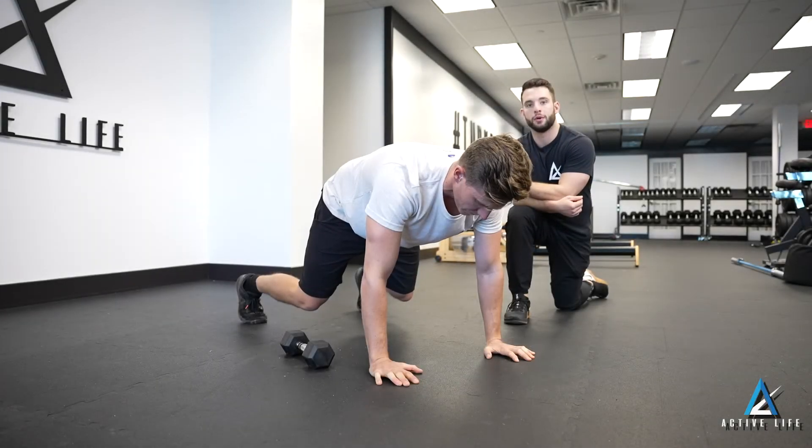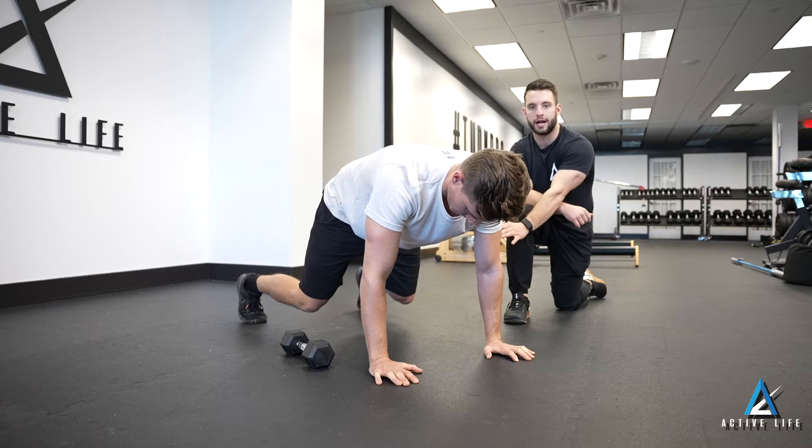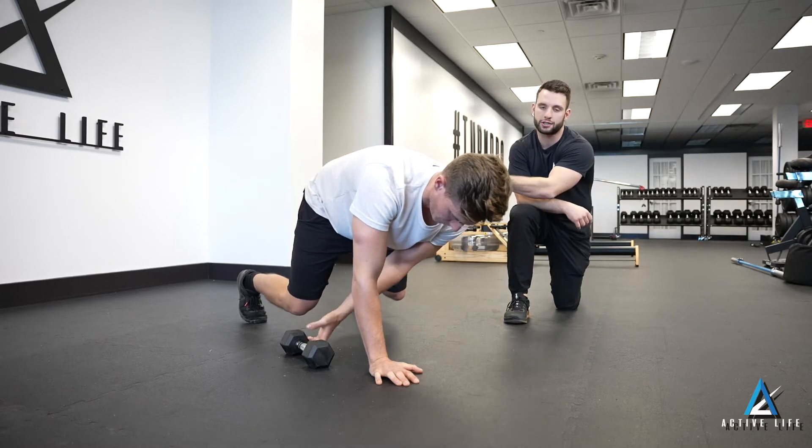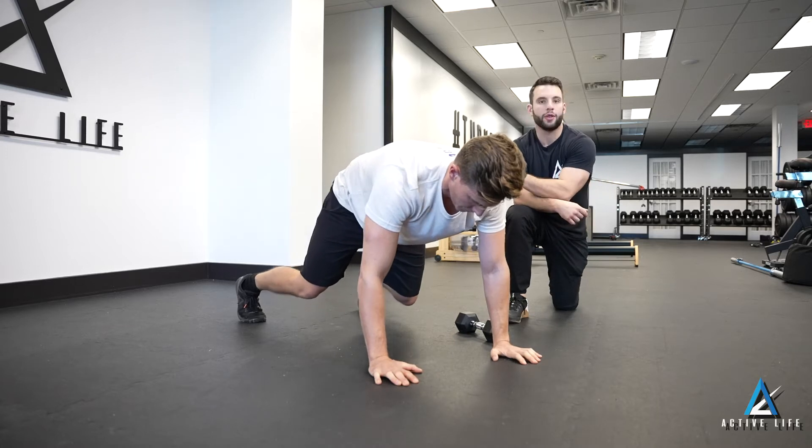This is a bear plank drag-through, starting in a bear position with knees two to four inches off the ground. We're going to reach across our body to pull the weight across our body.